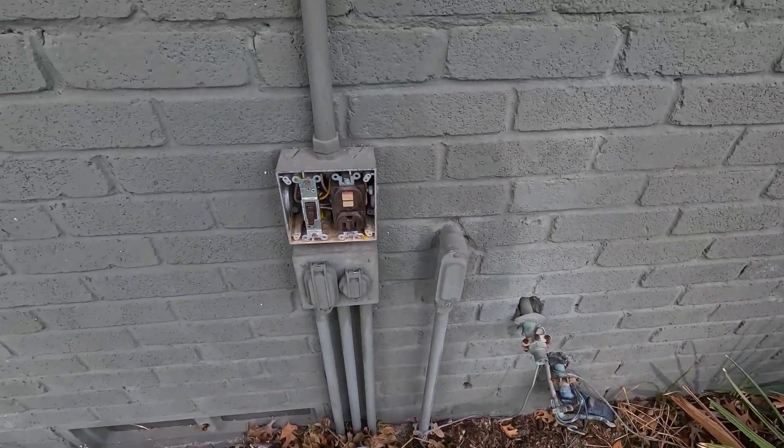Today's video — I got an emergency call out where a lady is trying to sell her home. The day she's selling, the lights and outlets on the back of the house around her pool area stopped working. We're going out to see if we can fix it.